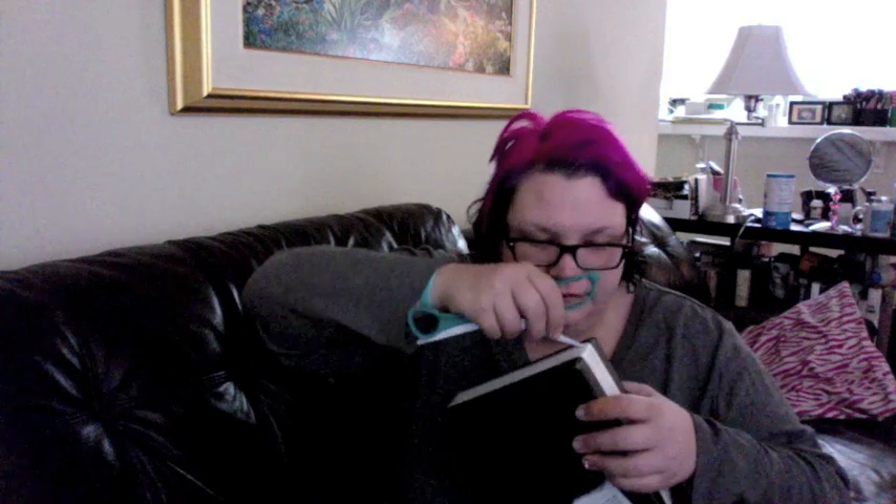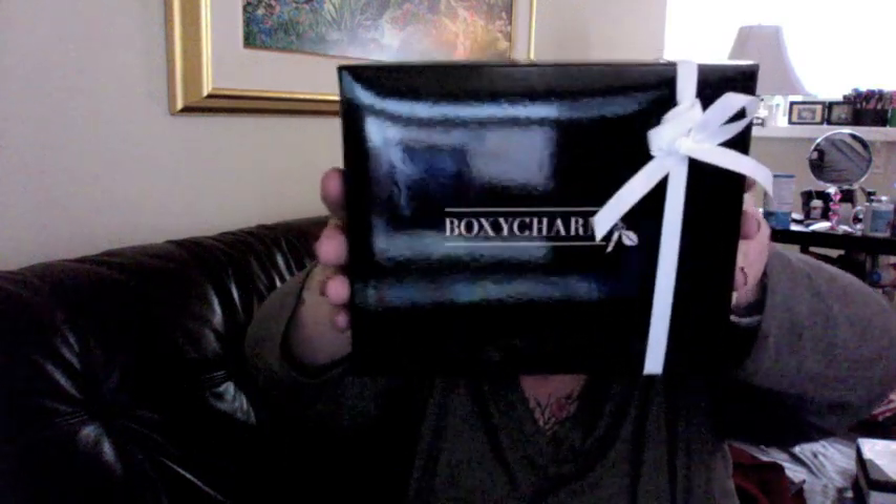How are you supposed to open this? Oh wait, come on — do I even need to cut it? Yeah, I still gotta cut it, it's not working out. Alright, so let's see. This is what the BoxyCharm looks like — the box for BoxyCharm.